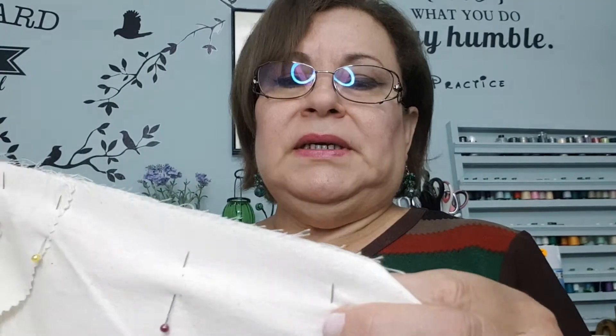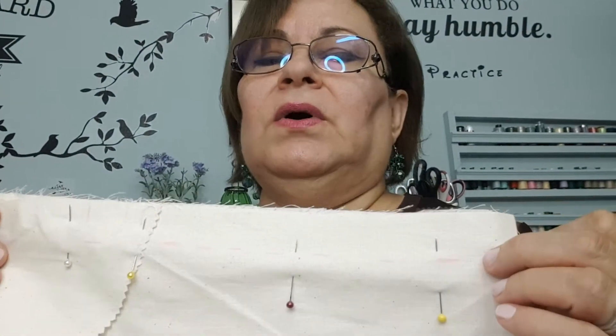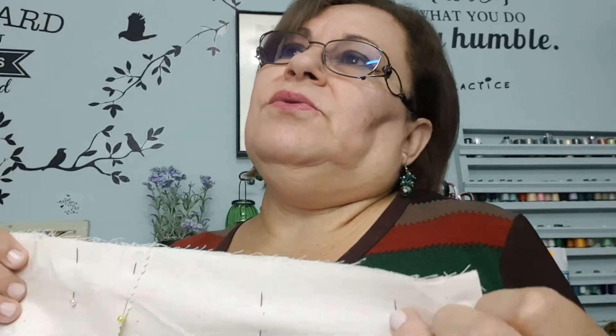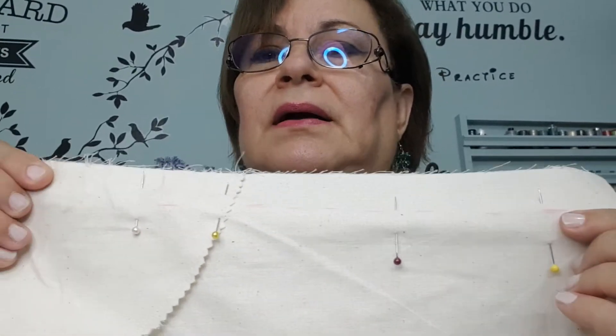We are just going to be stitching the back seam. For the back seam, we left an inch seam allowance. Just in case you wanted to put in a zipper or something like that, you have enough seam allowance to allow you to do that comfortably. That's why we normally would use a bigger seam at the back. Now for this exam, we are not adding a zipper — we are just going to be leaving it open.